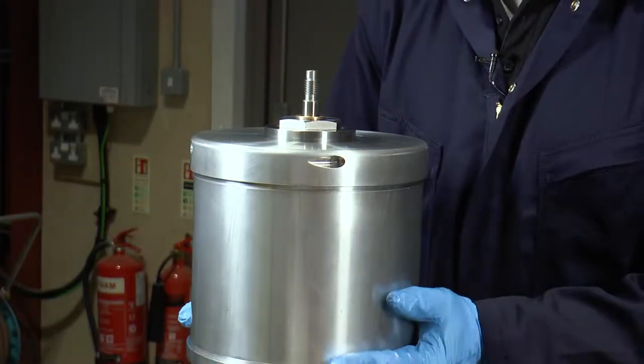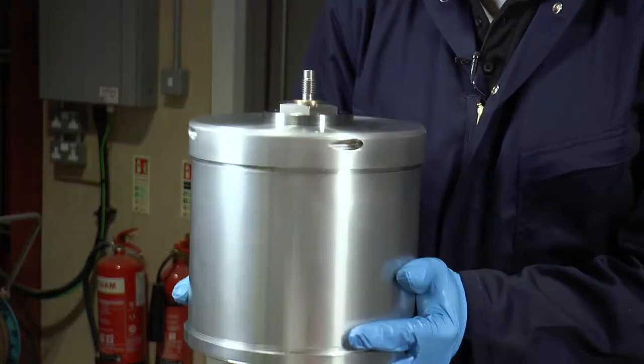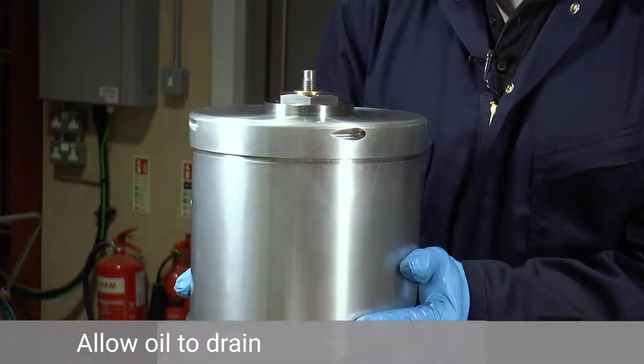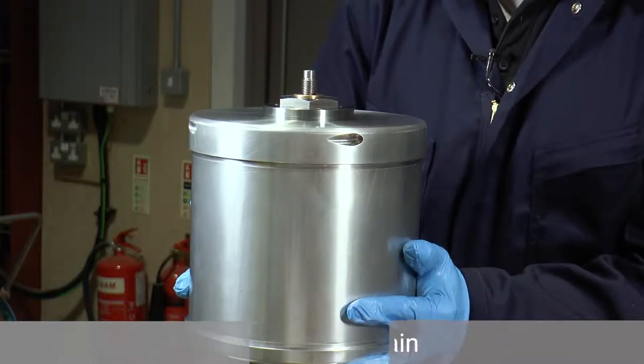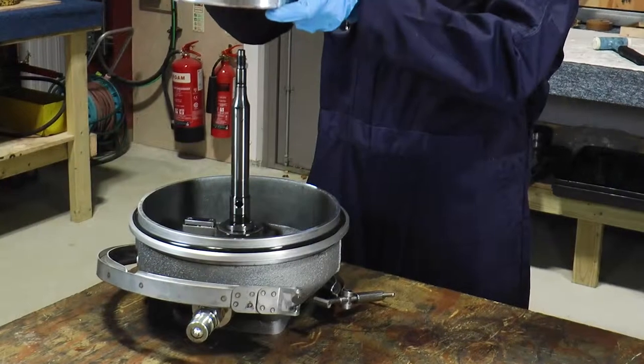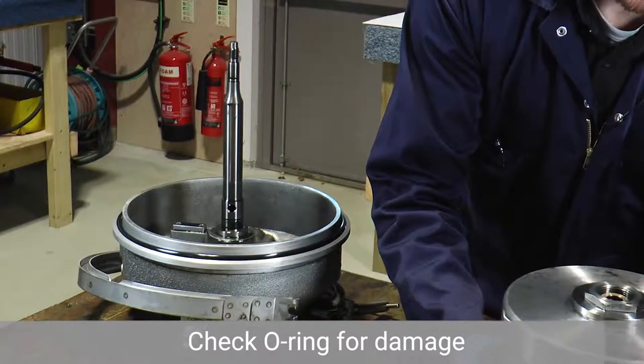We now need to remove the bowl assembly off the housing assembly. One tip is to just lift it about 10 millimetres up to drain any remaining oil from the bowl assembly, before then removing it completely from the housing assembly and putting it in a dirty area ready for cleaning.